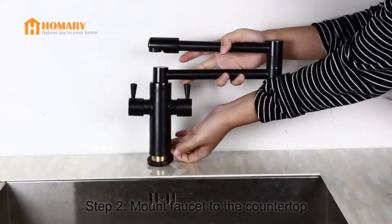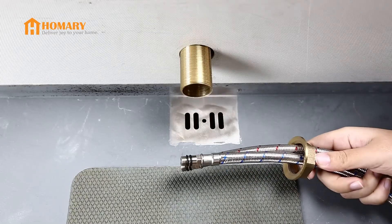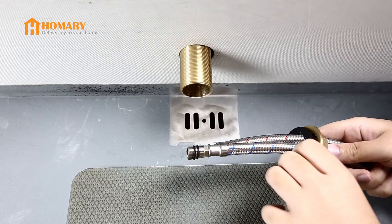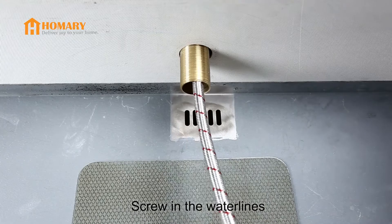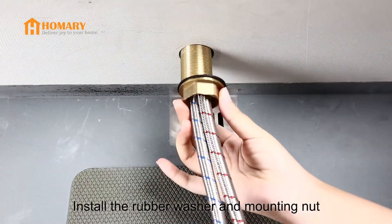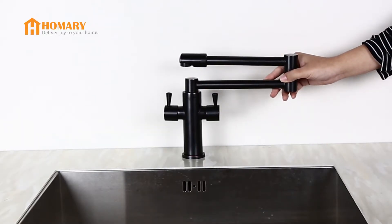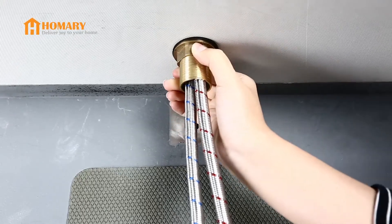Step 2: Mount faucet to the countertop. Slide mounting nut and drop washer through the water lines. Screw water lines into the corresponding screw hole underneath the sink. Thread the mounting nut onto the threaded pipe. Adjust faucet body correctly, then tighten the mounting nut securely.